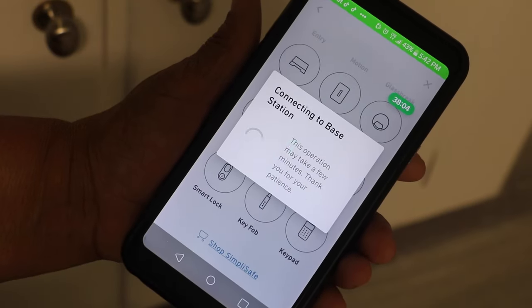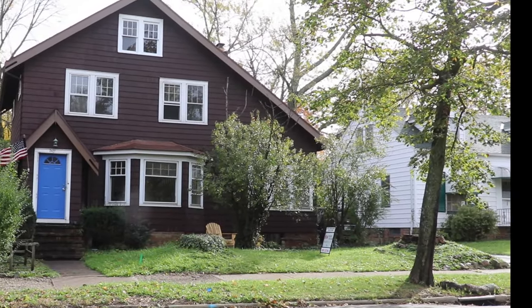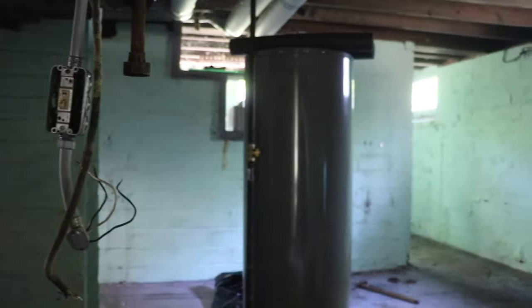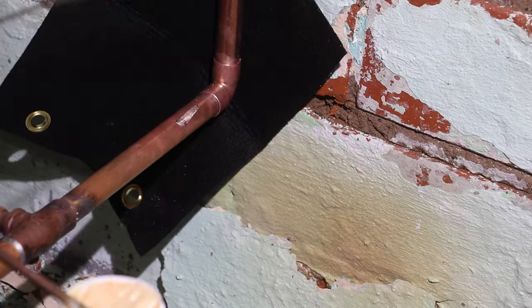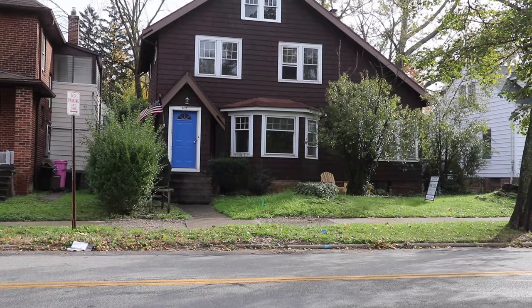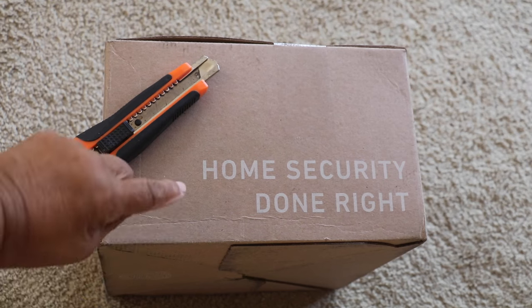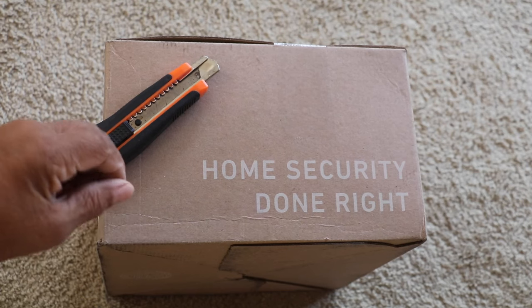In today's video I'm gonna show you how to connect a do-it-yourself security system so you'll be able to monitor your security system right from your cell phone. Many of you may recall that the project home we recently completed had been vandalized — vandals had broken in and cut out all the copper plumbing, not once but twice. Once the project home was completed, my focus became how to keep the house protected, and this is how I did it.